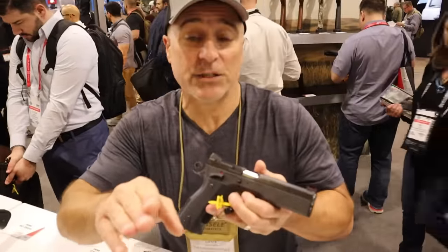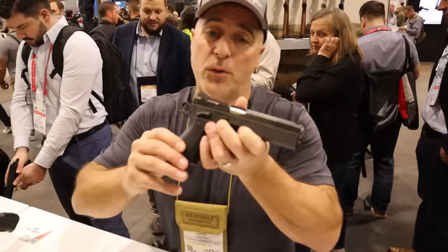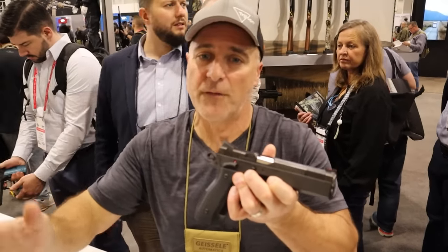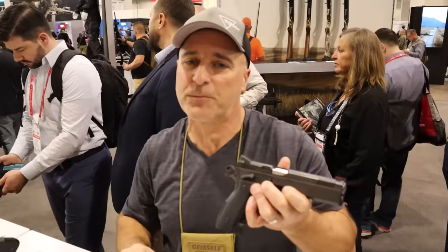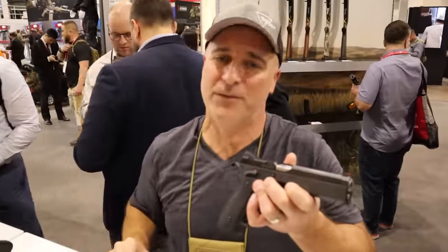So that's what's new with CZ USA — a little bit different, but I think people who compete and people who love accurate shooting are really going to dig what they have to offer. If you like videos like this, please subscribe and share — I always appreciate the thumbs up. Thanks for watching, you guys be safe. Bye, thank you.